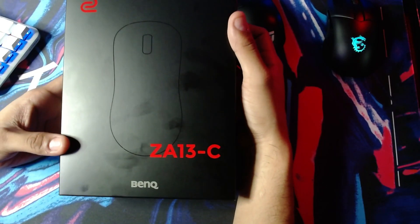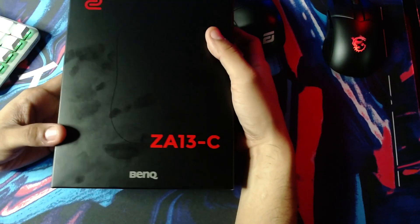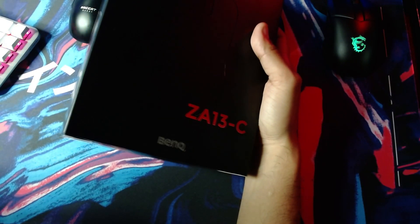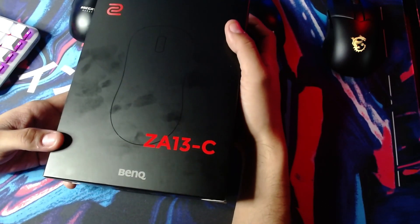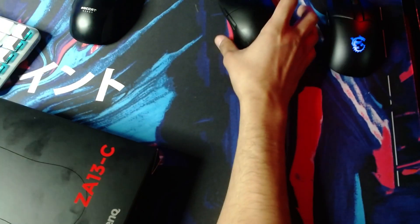Hey guys, it's Gus from Howard Unplugged, and today we're going to be unboxing the Zowie ZA13-C. This is my second Zowie mouse. The first Zowie mouse I ever bought was the Zowie S2. I decided to pick the Zowie ZA13-C because it looked a lot like these mice over here.